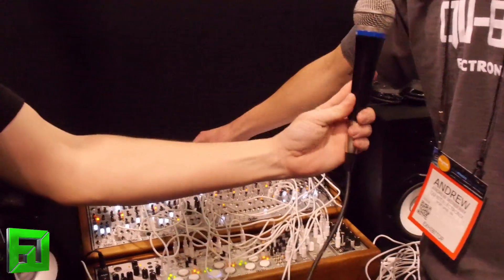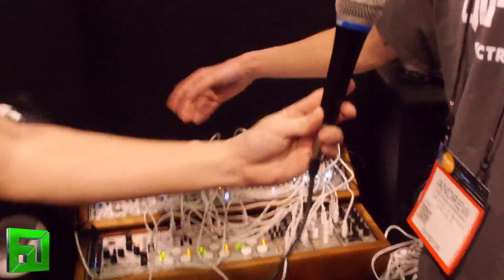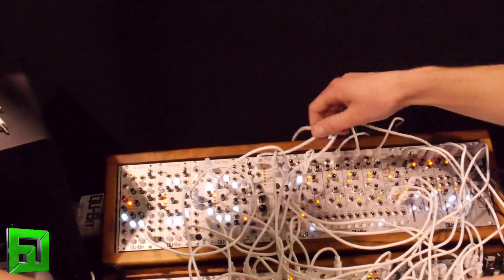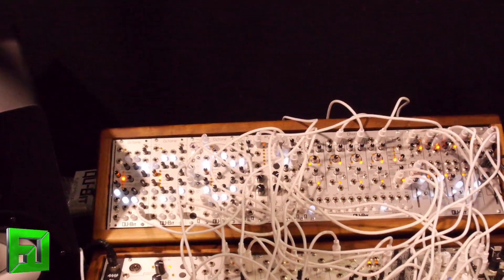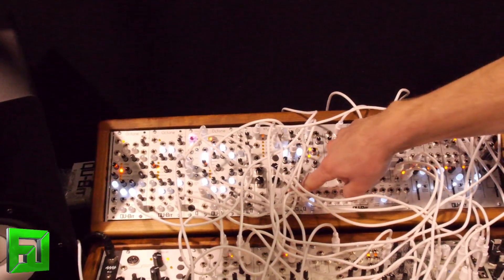What is this module here? The EON is a 2HP envelope, oscillator, and noise source, depending on how it's configured. When it's an envelope, you have control over attack and decay, CV over the decay, and then you have a gate out at the end of attack.